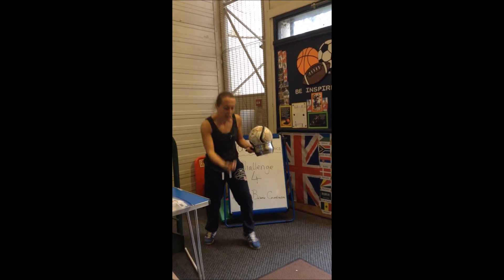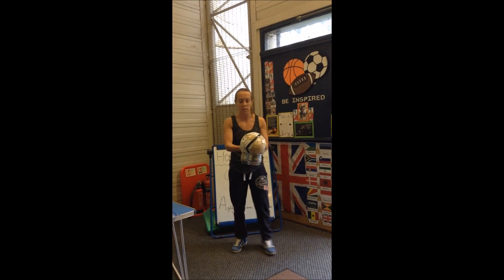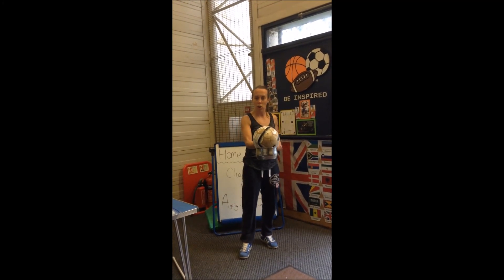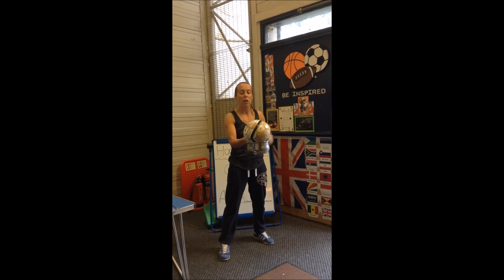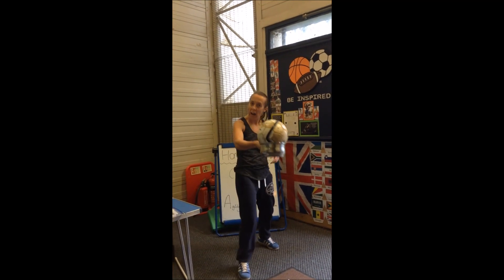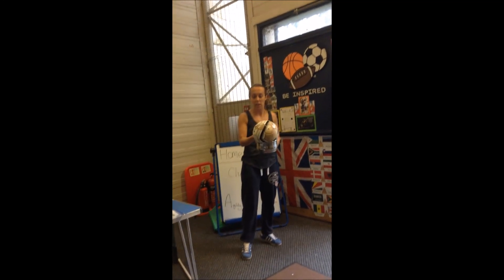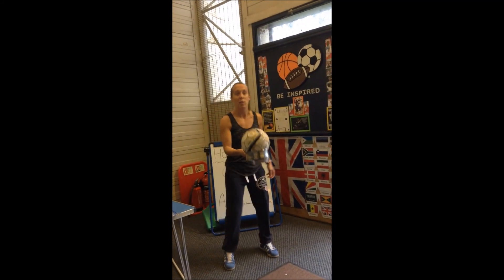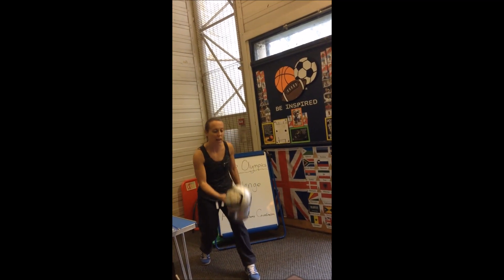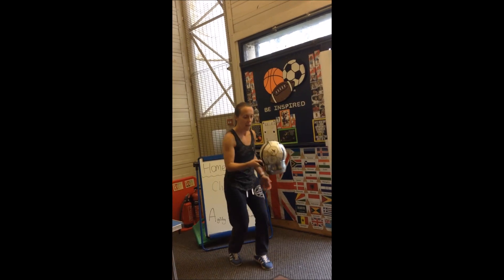I'm going to go again. Five! So it's getting harder this time. I'm going to watch the ball, make sure I've got good grip on my saucepan, and coordinate my hand and eyes together to make sure I catch it. Okay, watching it — keep your eyes on it. That's one, two — using my whole arm to get it back up — three, four, and five!